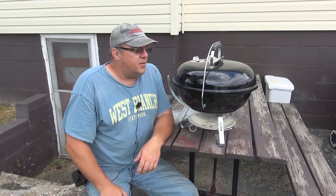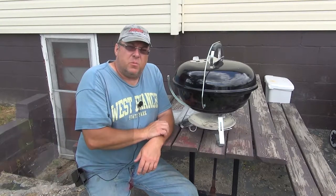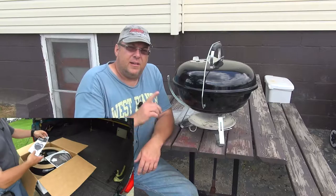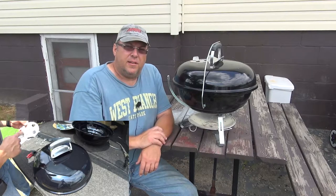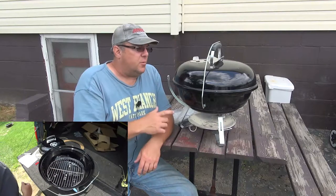Hey YouTube, thanks for checking out RV Daydream. This is yet another item that I got for the camper. I don't know if you remember the review that we did when we went camping out at Lock 30. I'll put a link up on the screen where you can click if you want to see the review of the grill.